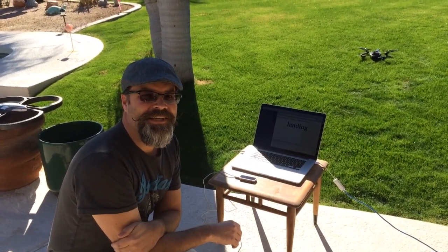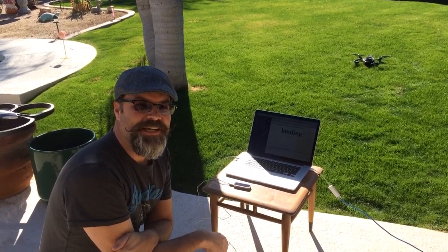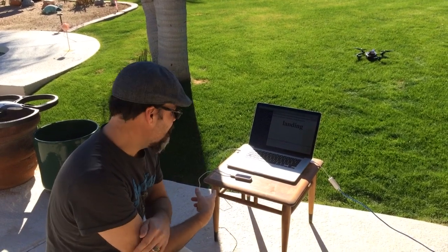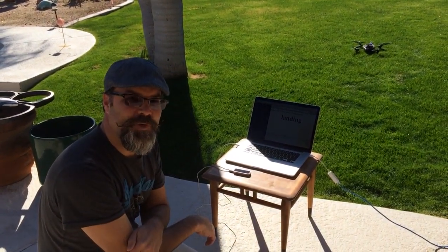Hey, Chris Matthew here from Skynet. You saw me play with an AR drone the other day connected to Skynet. We're going to take this to the next level by connecting a Leap Motion hand motion sensor to Skynet as well.